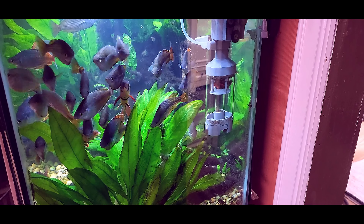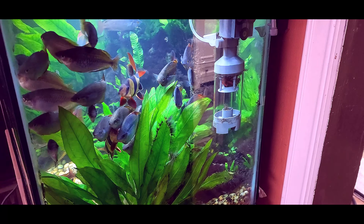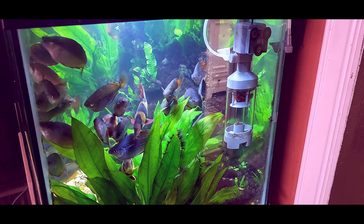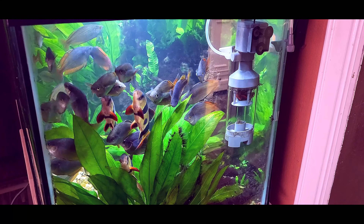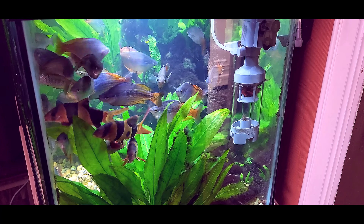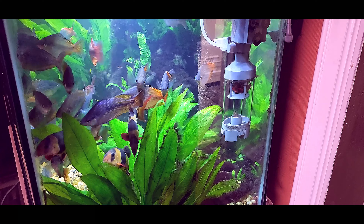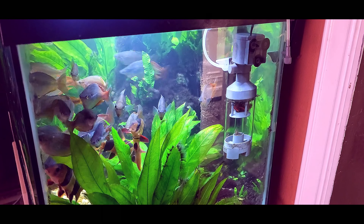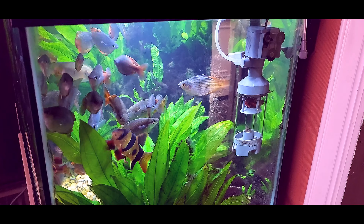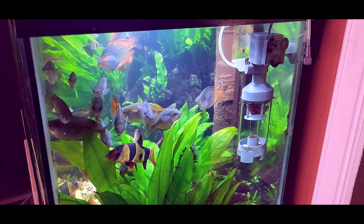Welcome to Bishop Aquatics. Today we're in our Phoenix location visiting our 80 gallon rainbow fish tank. We reviewed the AQQA fish poop collector in a previous episode, and today we're doing the follow-up. We've had it in the fish tank for about two weeks now, and I can say it has considerably improved the clarity of the water.